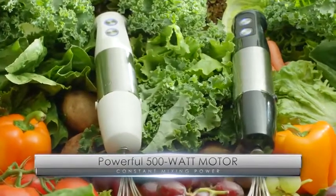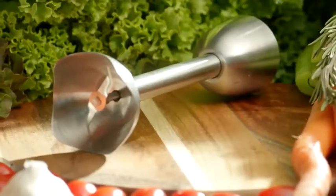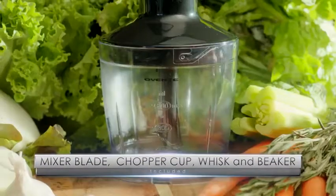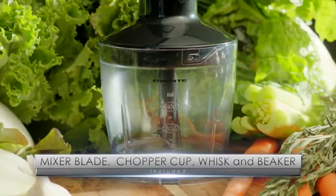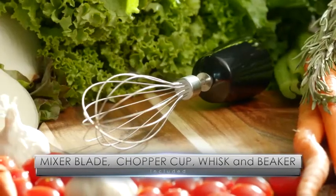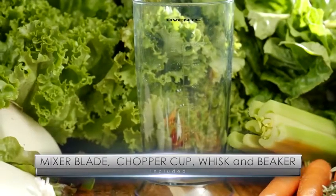That's why we included a 500 watt powerful motor, a stainless steel mixing blade, a 500 milliliter food chopper, a stainless steel whisk, and a 20 ounce measuring beaker.